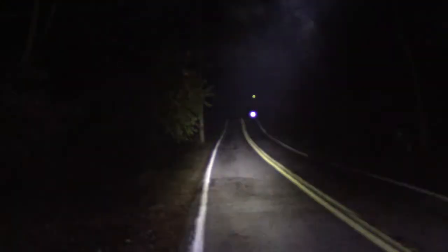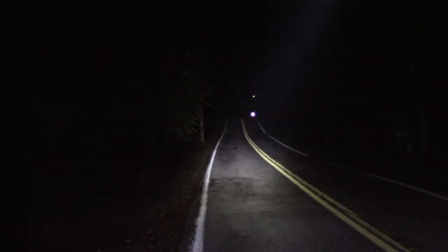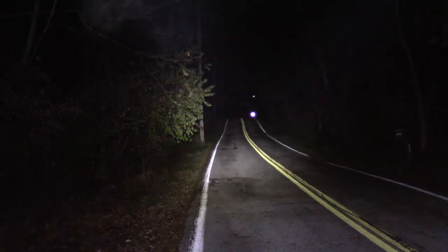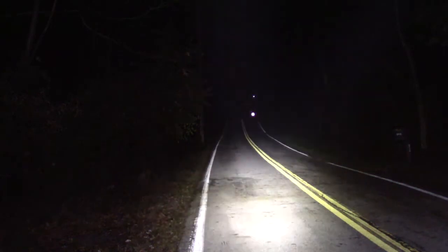Here we have the Bushnell 650 lumens. That's a nice light — it's got a nice beam to it. Now I want to show you the Rayovac 300 lumen. Bringing in the Bushnell — Bushnell's coming up the left side, Rayovac's up the right. Moving them in together. I'm moving the Bushnell around, moving the Rayovac around.